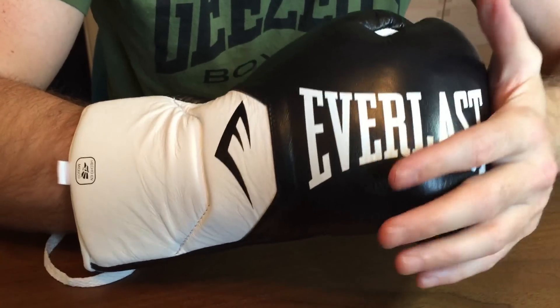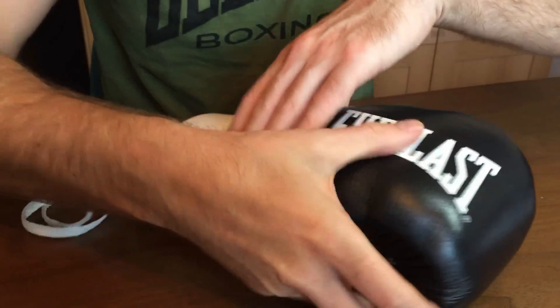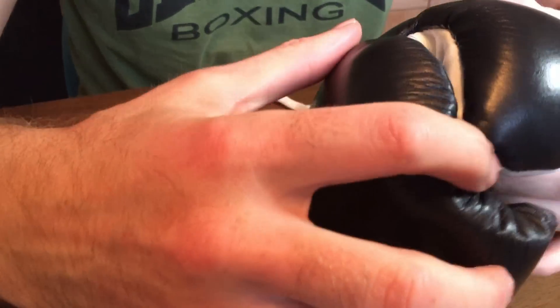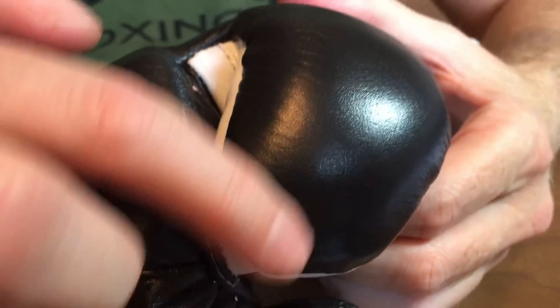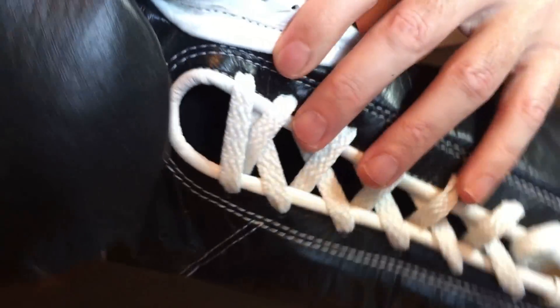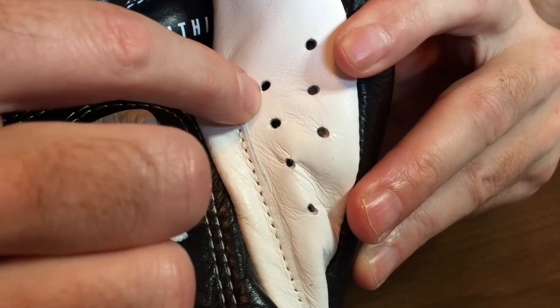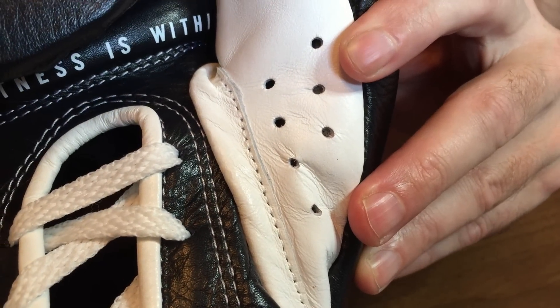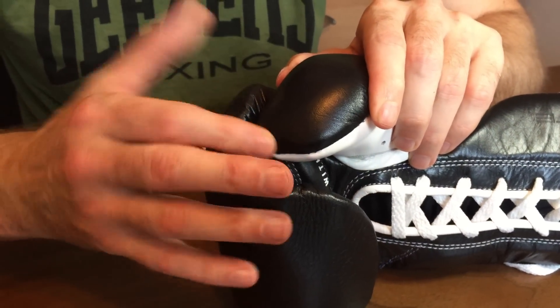Coming around to the thumb, you can see the leather attachment and how the thumb curls around. On the front of the thumb there are large air holes for ventilation. The thumb is a little short for my thumbs and I do find it a little hard at the end, but if you've got shorter thumbs that wouldn't affect you.